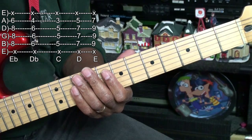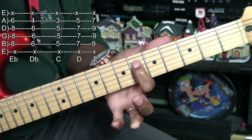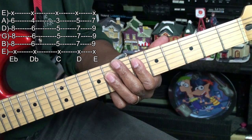Now we'll be learning some bar chords. We're going to start with Eb major. We're holding down an Eb note on the D string on the sixth fret, and then we're barring the D, G, and B string at fret 8. We're going to strum from the A string down to the B string. That's our Eb chord.